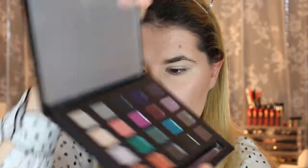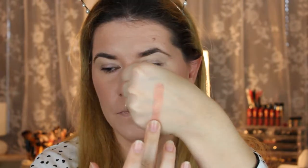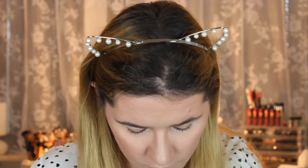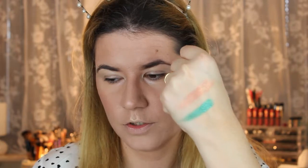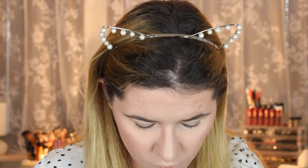Let me do a couple of swatches — here are the colors. I will swatch this one here, it's called Flame. I don't know if you can see it but it looks so nice, almost like duochrome. Very nice. And then I'm going to swatch one of the green colors. I don't know which look I'm going to do — the purple one. Let me swatch the purple one.